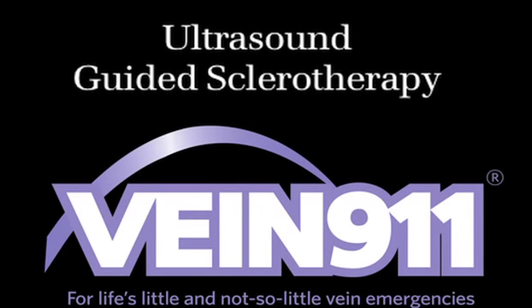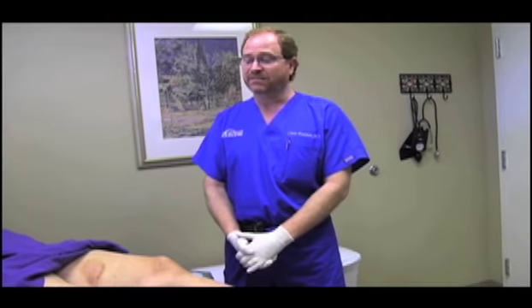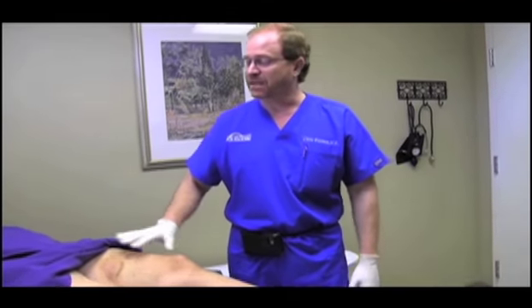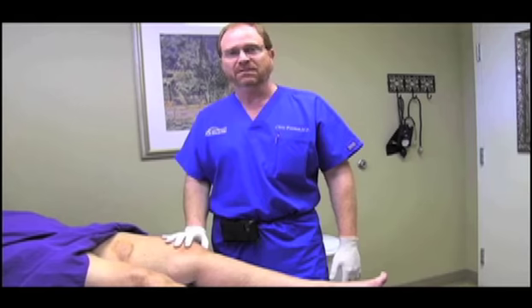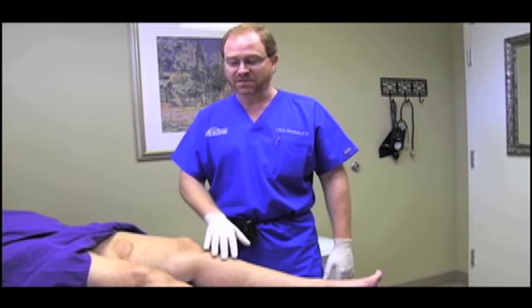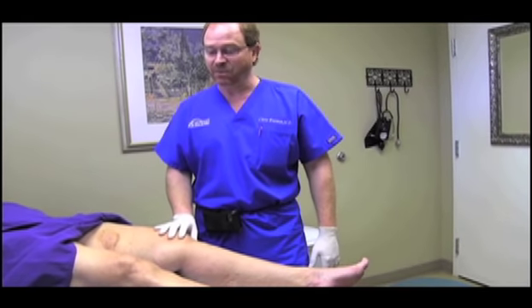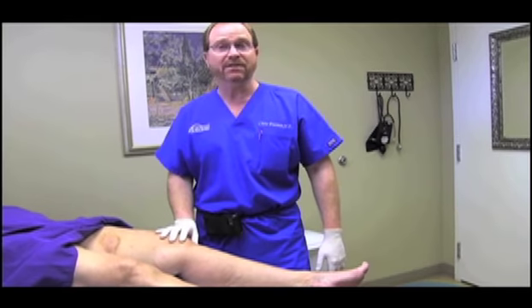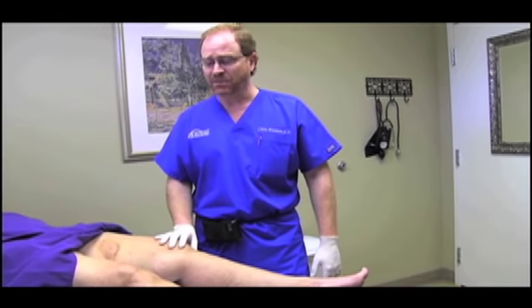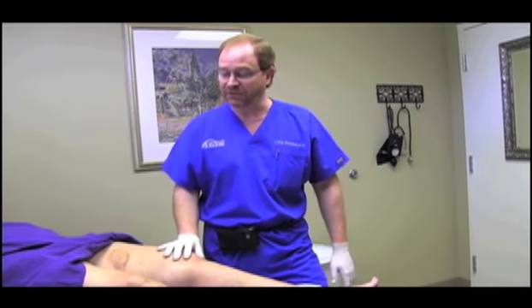Hey YouTube Nation, this is Vein911 coming at you, talking about foam sclerotherapy — or ultrasound guided foam sclerotherapy. It's a very elegant way to eliminate varicose veins. It's been used for decades, popularized in Europe, and very common here in the United States these days.